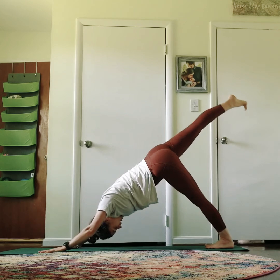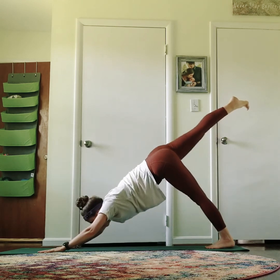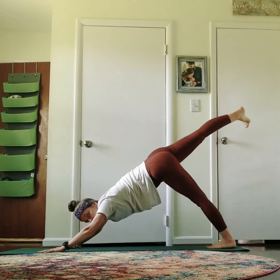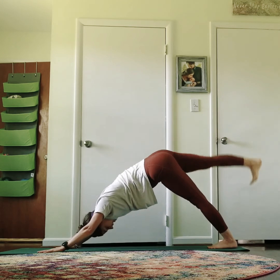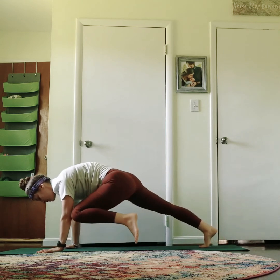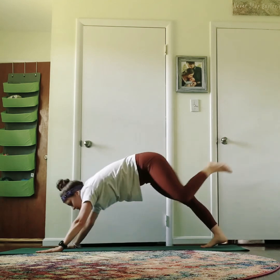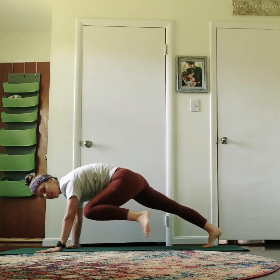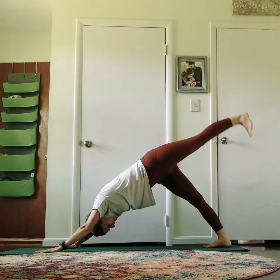Inhale, reach that right leg up and back, and then as you exhale, tap your right elbow. Exhale, tap. Inhale up and tap. Three — tap. Two — tap. Last one — tap. And up. Exhale, lower down. Inhale, left leg up. Exhale, tap left elbow. Two — tap. Three — four — and five. Reach that left leg up and hold. Strong belly in. Exhale, lower down.